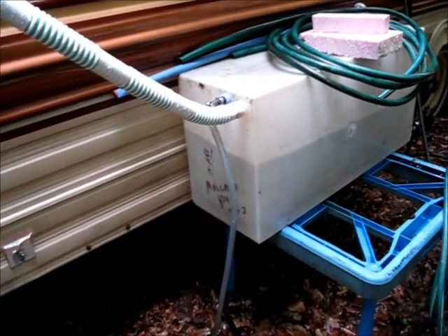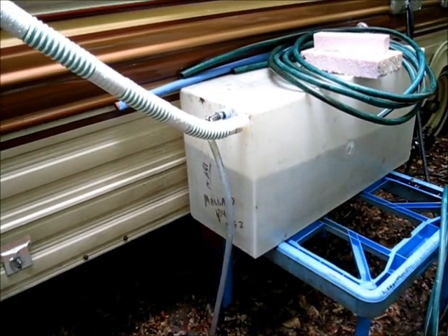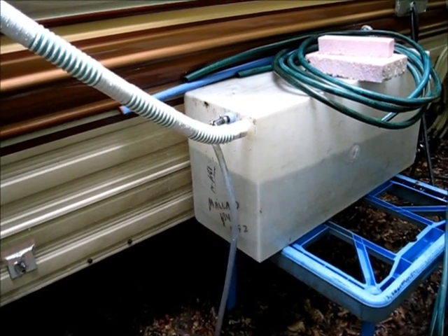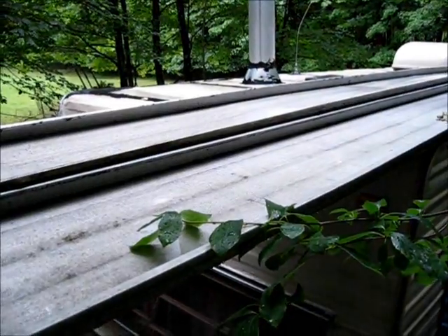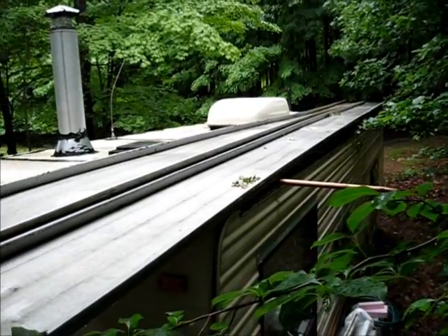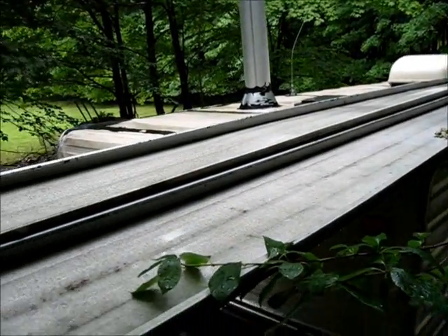I filled this tank two and a half times in just three days from the rain we've had. I've taken two 40-foot-long sheets of metal and laid them up on top of the trailer.